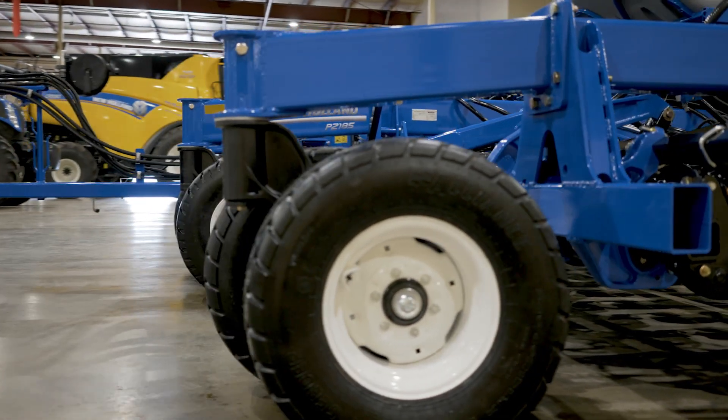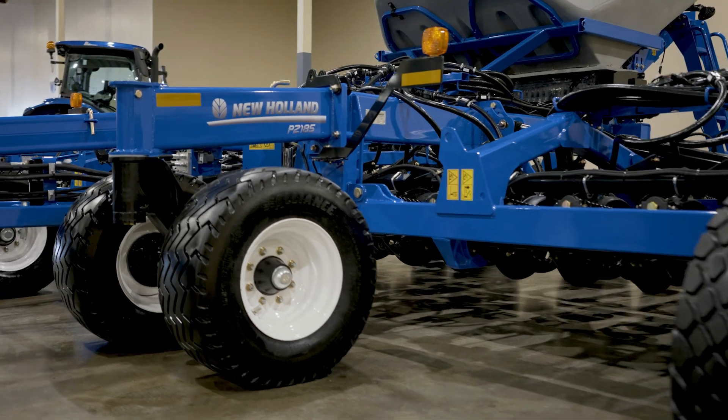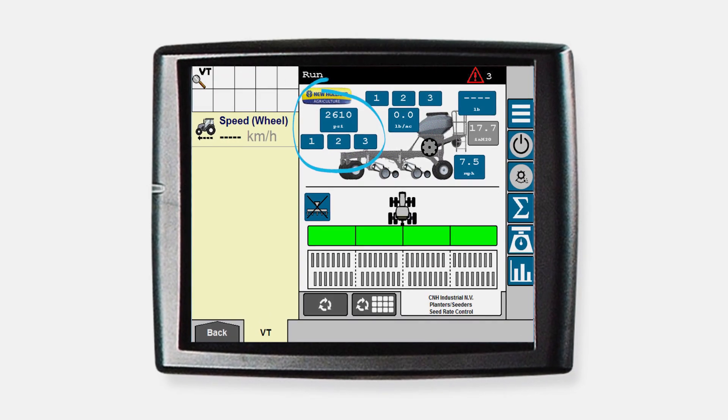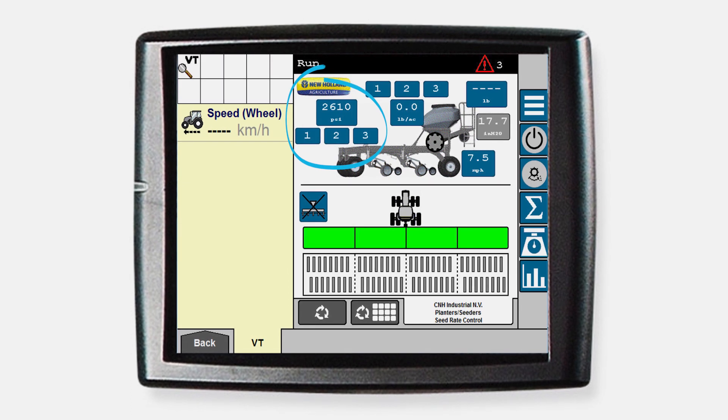In-cab hydraulic down pressure adjustment is standard equipment, allowing operators to make on-the-go adjustments without leaving the seat by using the Intelliview display. Three convenient presets help maintain ideal row unit down pressure for changing field conditions.